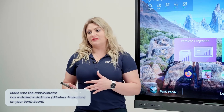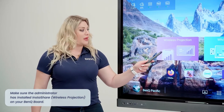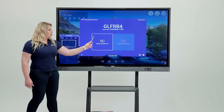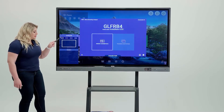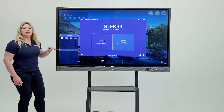How to do that? Your admin will install the InstaShare app on your device. Then you come to the board and open the wireless projection app. Click on it, and make sure you are always on the moderator side. When you hit the moderator side, you will see the controls and get to manage everyone connecting to the board.